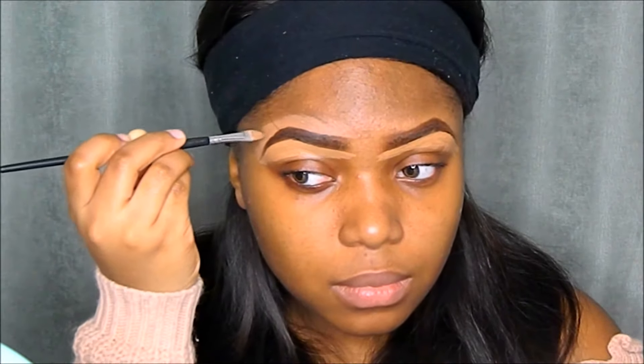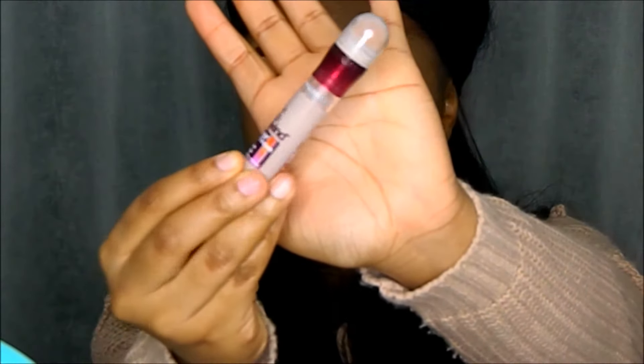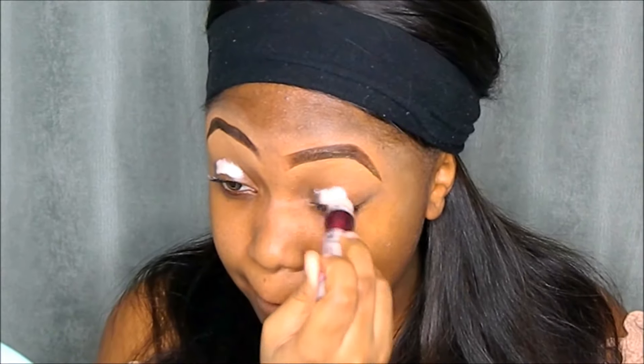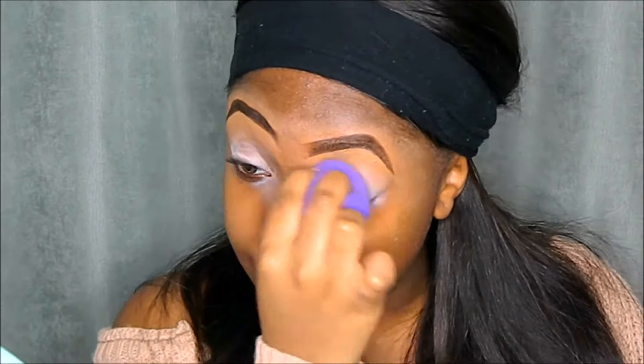I'm blending it out with my fingers. Then to prime my eyes I'll be using the Maybelline Instant Age Rewind Concealer, applying that all over my eyelid. Then going in with a damp beauty blender to blend everything out.